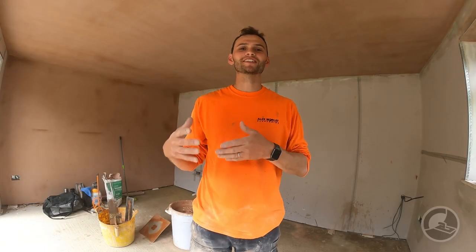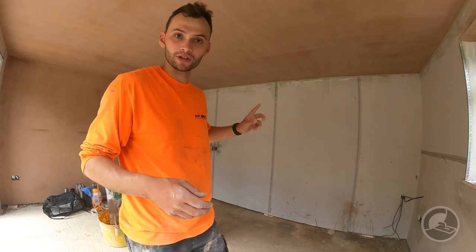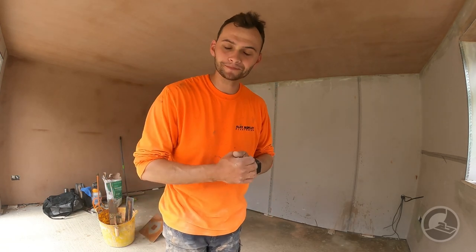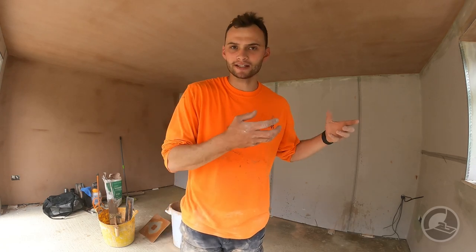What's up YouTube? Today we're discussing the subject of using the method of sponge float plastering on a two coat system. On the walls that we've got here, we're going to apply two coats of plaster and then we're going to look at using the sponge float method to help us get a better finish.